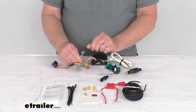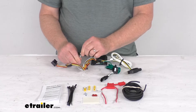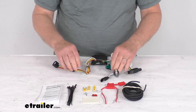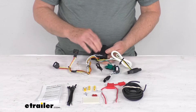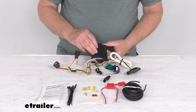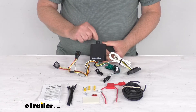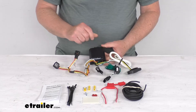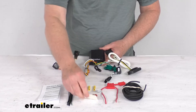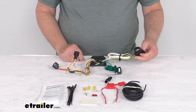Then take this white wire with the eyelet on it — that's for a ground. Connect that to a good clean ground that's nearby. If there is not one, they do give you a grounding screw so you can make your own ground. This black box does have a little weight to it, so you don't want it bouncing around. Attach it to a good flat surface — you can put a screw through this tab right here with the hole in it, or they even give you a piece of double-face tape to attach it down with.